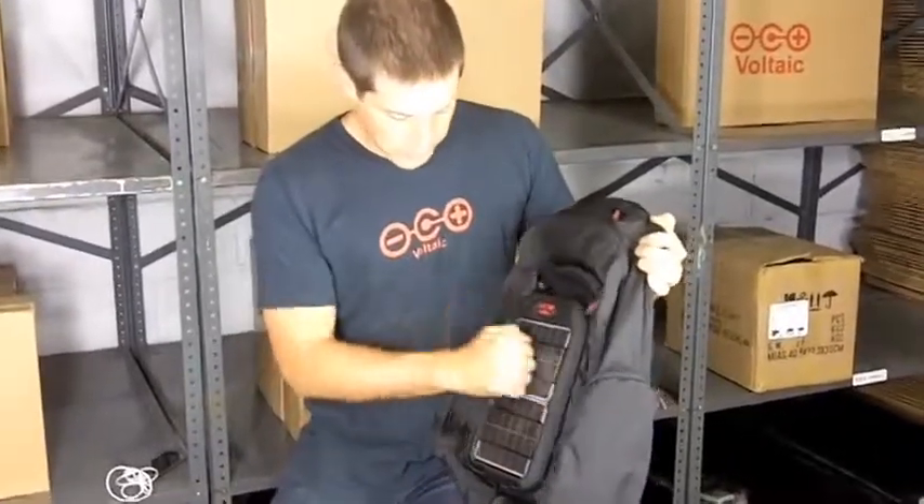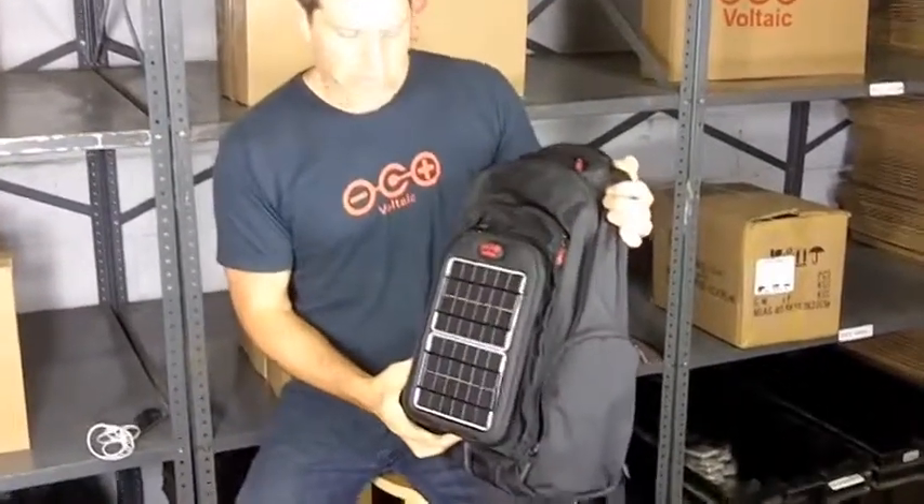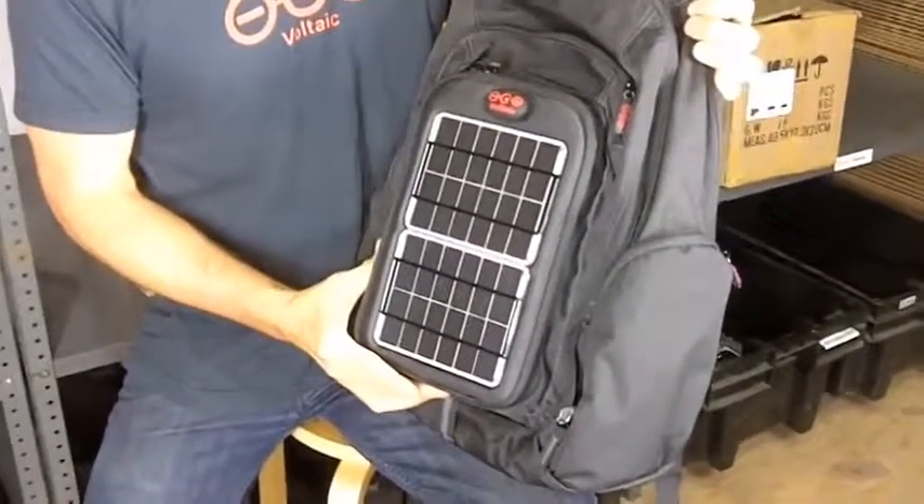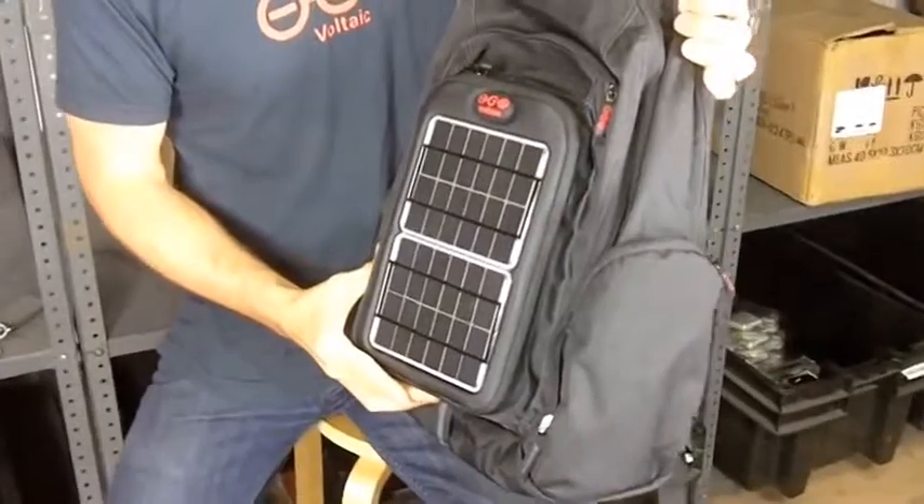On the front you have two super tough panels. These produce collectively four watts of power, which means in real terms you're going to be able to charge your iPhone or other smartphone in about four and a half hours of direct sun.